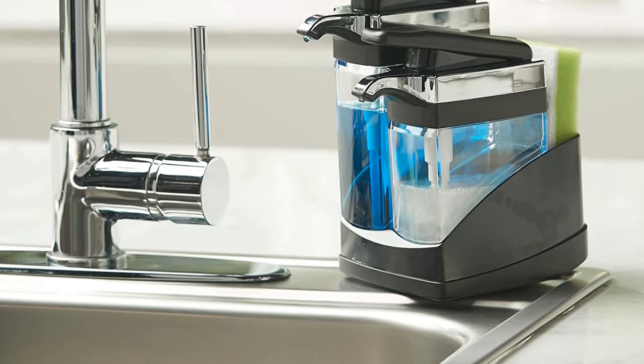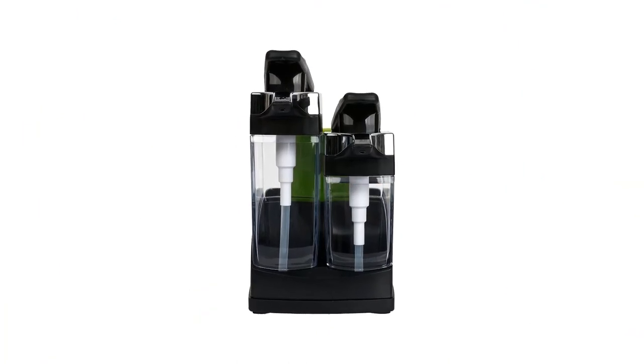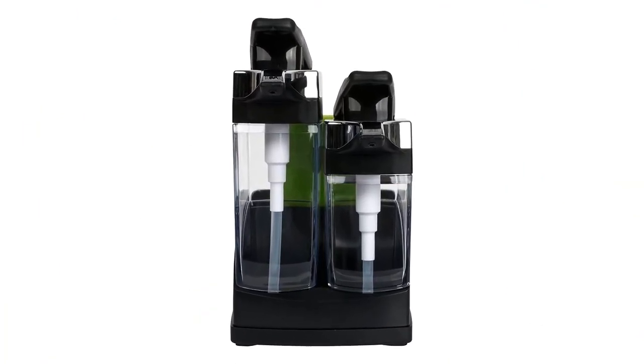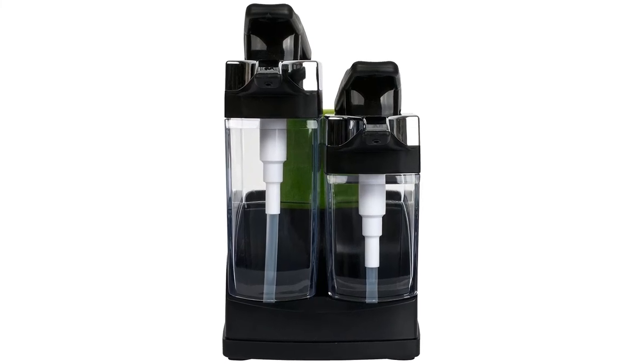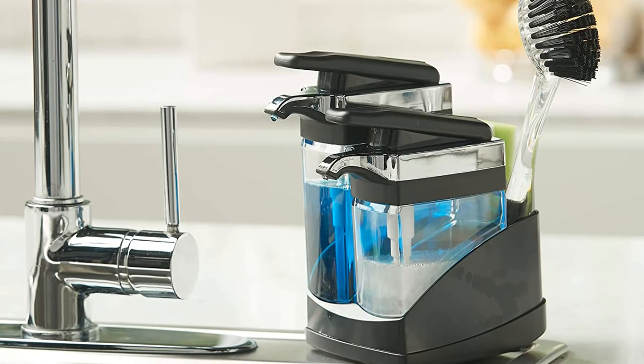It may be a little difficult to open at first, but once it is, the opening is large enough to pour soap without great risk of spillage. It is great for restless children and people with sensitive skin, and is a fantastic way to minimize clutter in the bathroom or kitchen by keeping soap and lotion in the same place.